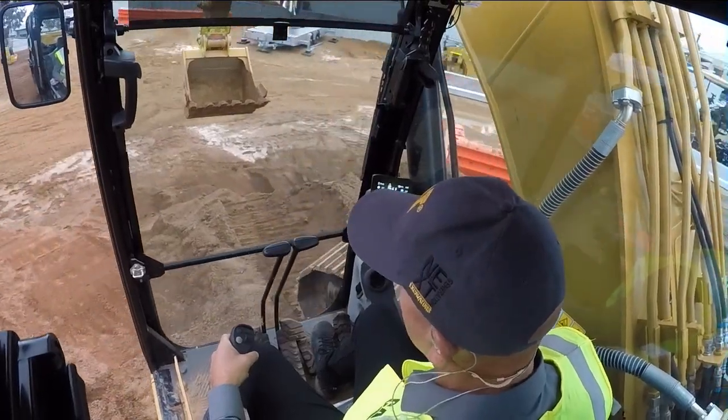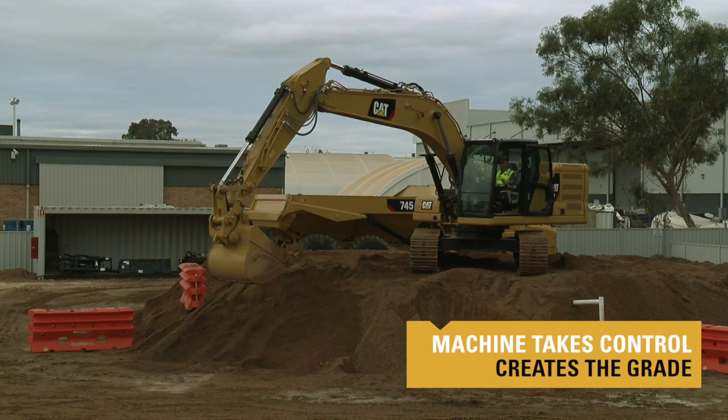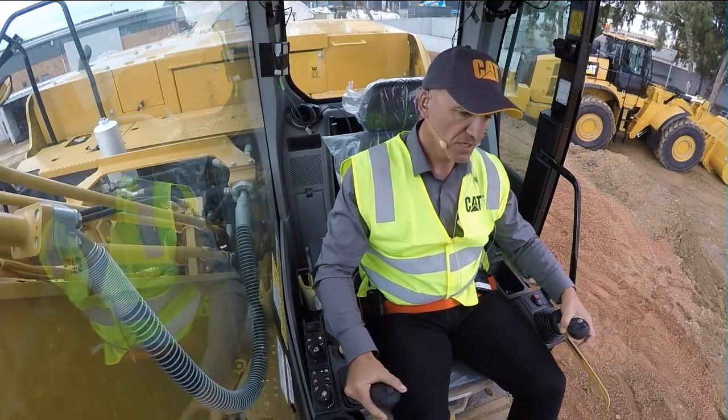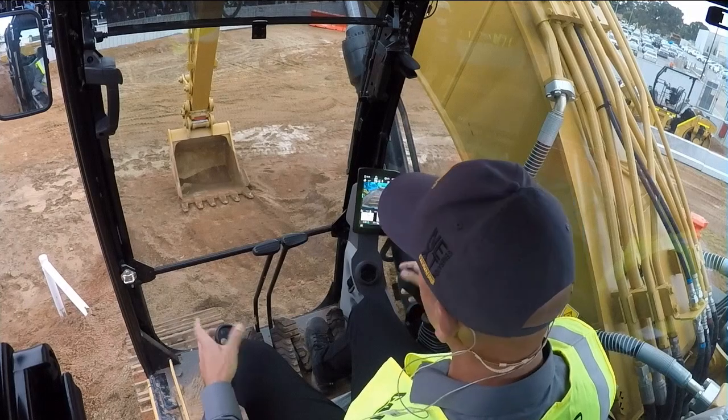On the next-gen machine we have a unique feature called grade with assist, where the machine will actually take control and do the grade for me and I only need to operate one of the joysticks. I'll place the bucket in position, reset my benchmark — which I've just done — and through the joysticks, again.